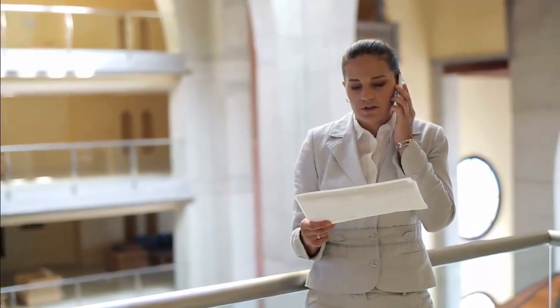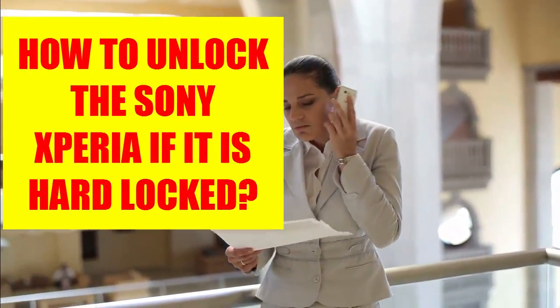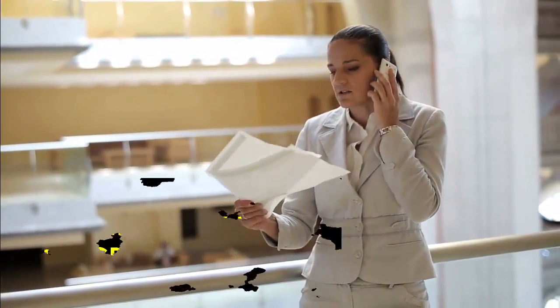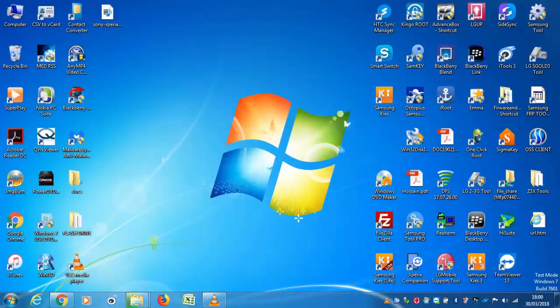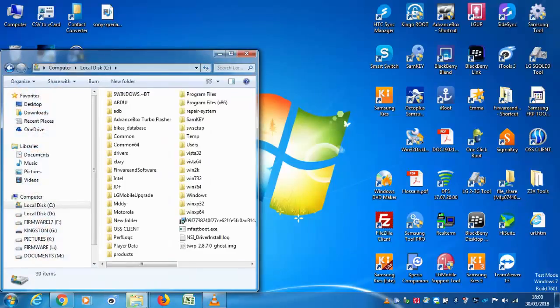How to unlock the Sony Xperia if it is hard locked: firstly, you have to download the S1 Network Unlock Tool. Visit the link in the description below, extract the zip file, and install the software. You will need to get a username and password to connect to the unlock server, which will be provided after you make the purchase.